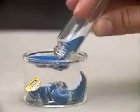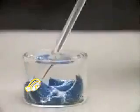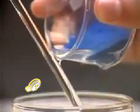Magic sand is hydrophobic, which means that it avoids water. The column-like structures form because they minimize the surface area in contact with water. The hydrophobic qualities of magic sand prevent water from sticking to it. As a result, the sand remains dry.